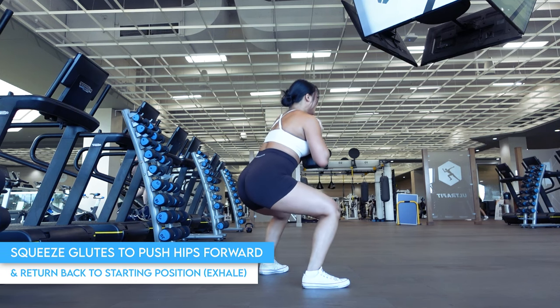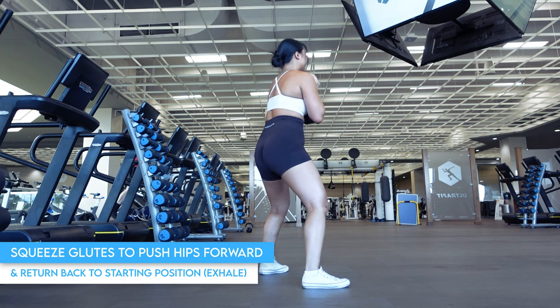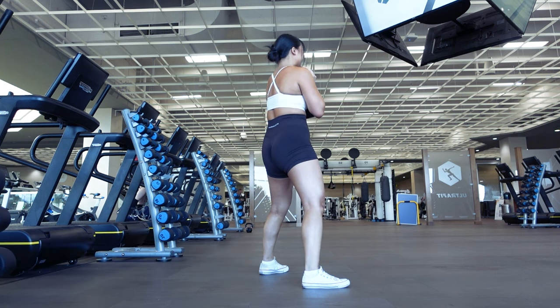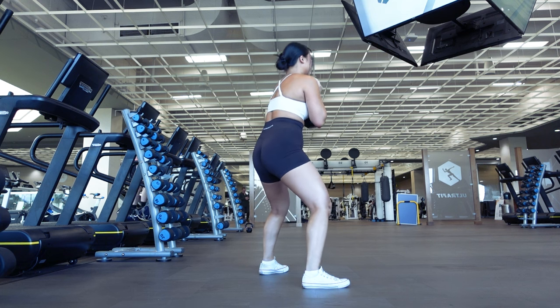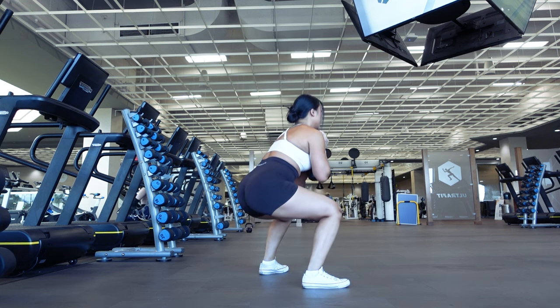Once you've hit the lowest point of your squat, you'll want to squeeze your glutes as if you were doing a hip thrust or a glute bridge, and this will automatically push your hips forward and return you back to starting position. This is what we call the lockout. Squeeze your glutes only as much as they'll comfortably go. No need to lean backwards to push your hips forward even more.